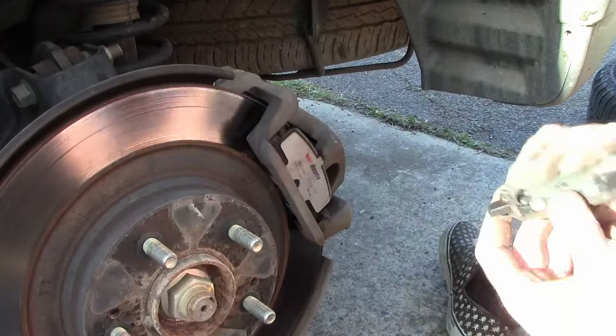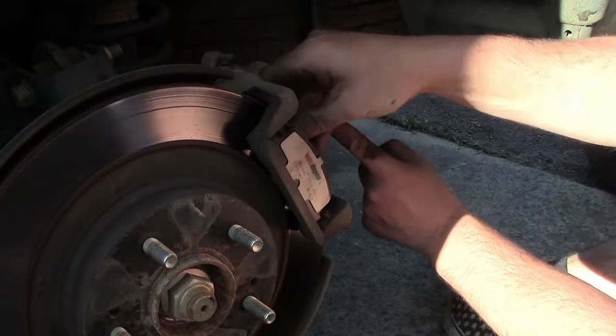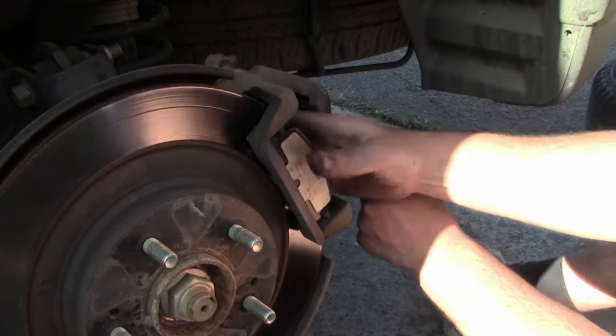The pad with the wear tab — the little spring that makes the noise when the brake pads are nearly worn out — goes on the inside. Or at least that's what I did.